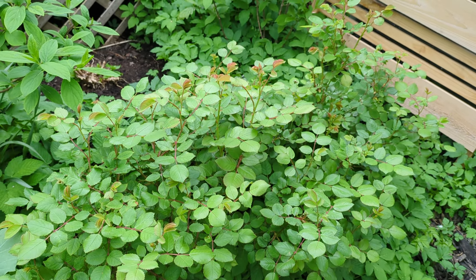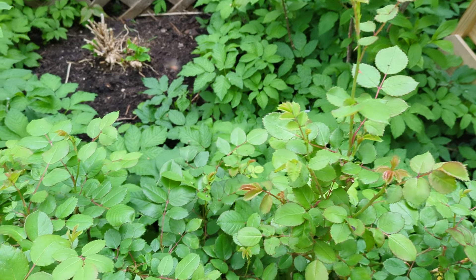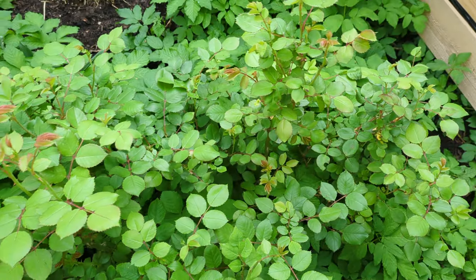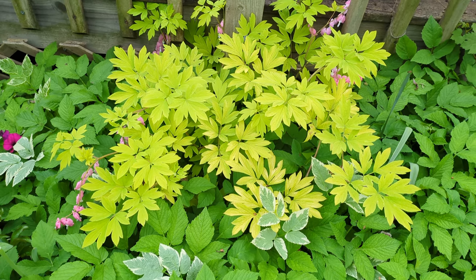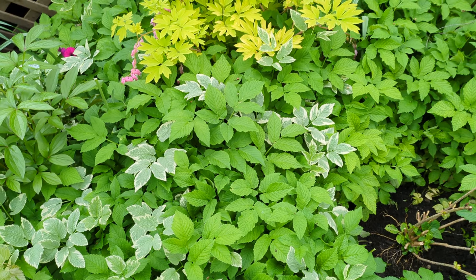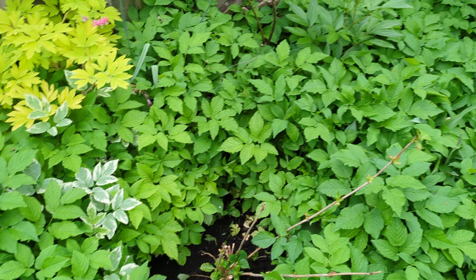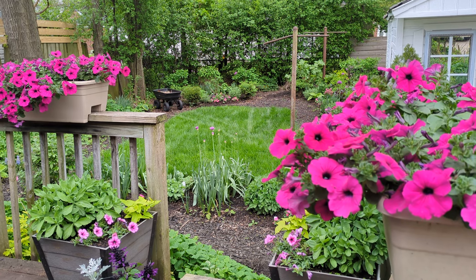These Crocus roses — David Austin — are looking beautiful and they haven't even bloomed yet. I think this is one of my favorite roses; there are two of them. They get so many blooms and the leaves are so pretty. A lovely bleeding heart. And what you're seeing a lot throughout the garden is bishop's weed, which is invasive but beautiful. Thanks for watching, and consider subscribing if you haven't!